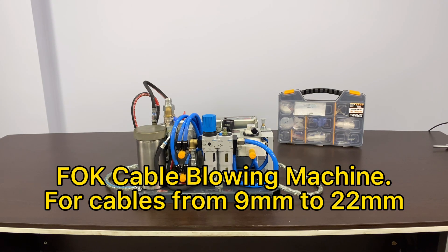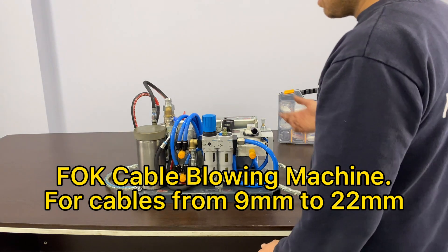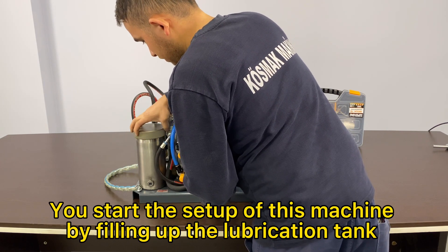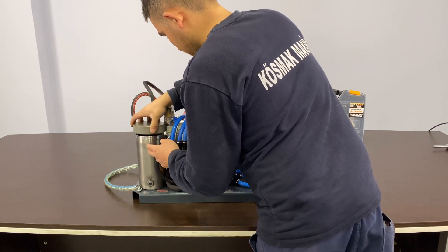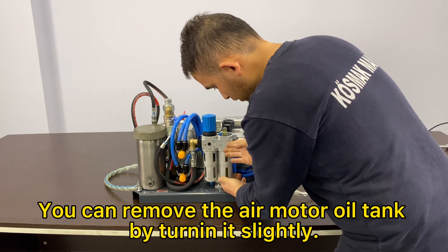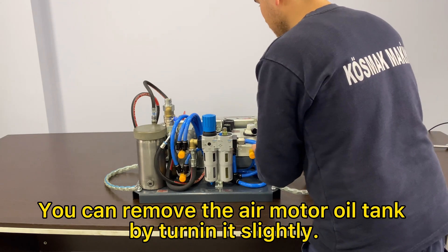Faw Cable Blowing Machine, for cables from 9mm to 22mm. You start the setup of this machine by filling up the lubrication tank. You shall fill up the air motor tank as well. You can remove the air motor oil tank by turning it slightly.